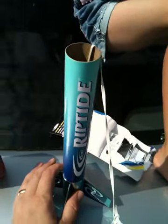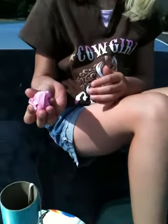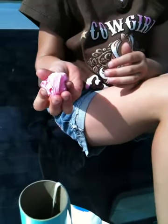So this is our Riptide rocket. We got it from Estes, a very cool rocket company. First things first, we're going to put wadding in. I didn't buy wadding, but I went online and discovered that you can get Party Streamer and use it the same.